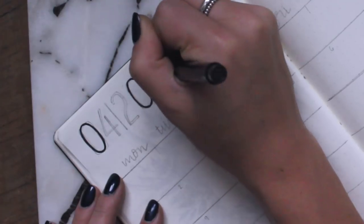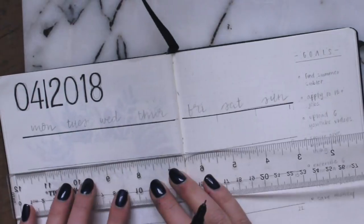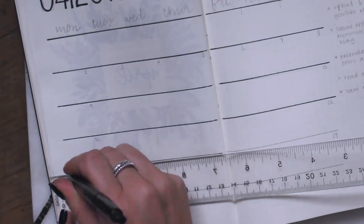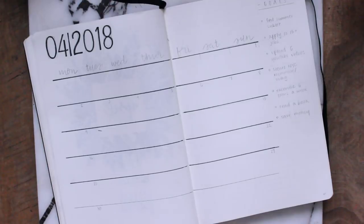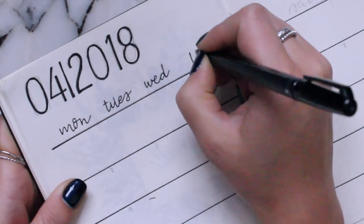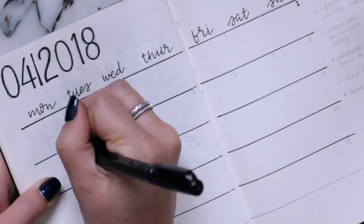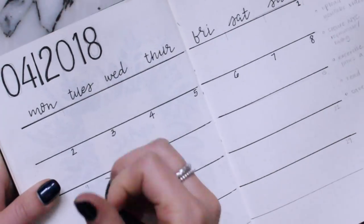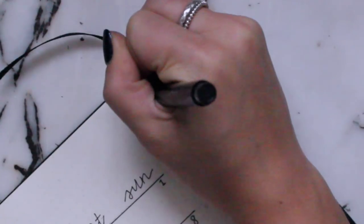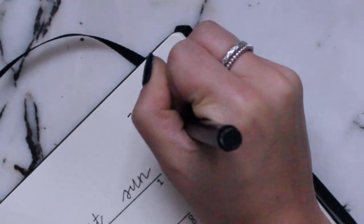For my monthly layout this month I did kind of a more modern take. I did '04 April 2018' and then I was inspired by something I saw on Pinterest or Instagram — I'll link all my inspiration in the description to give credit. I did a really simple abbreviated weekdays, and I ended up going back and thickening those because I didn't like how everything was so uniform. It's super simple and I think it looks really nice. I also added a little goals column to the side, which I haven't done in a really long time.